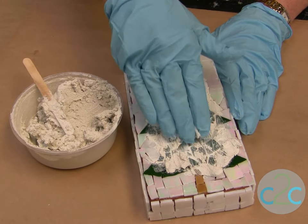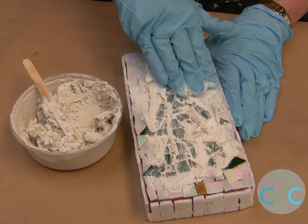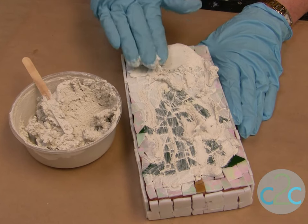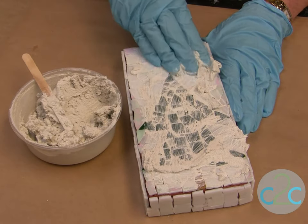If your pieces have been cut, don't push too hard. You don't want your fingers to get cut by the pieces — just kind of push it in. That's all you want to do right now until you completely have all the grout on.